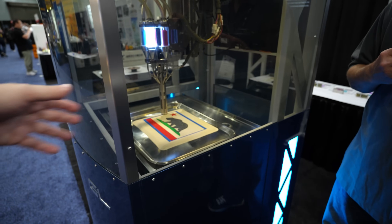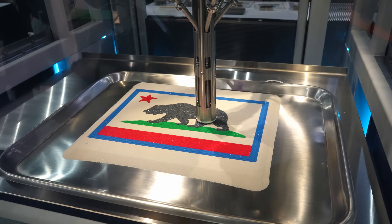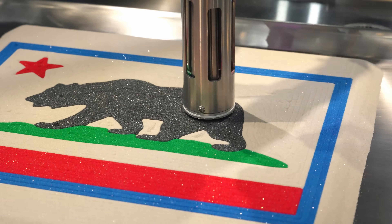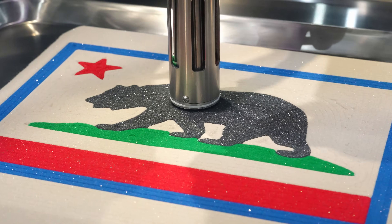So how fast can you deposit metal? It depends on the printhead. This printhead is a 3mm nozzle. We typically go 50mm a second.